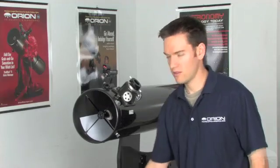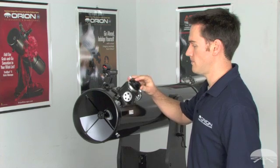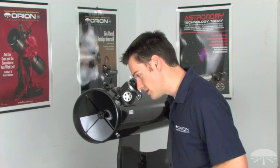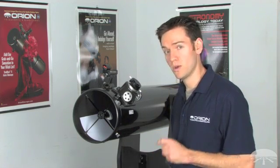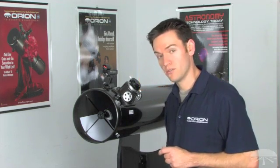Start by inserting the collimation cap into the focuser and look through it. You will see a series of reflections — they may not be centered at all, but that's okay right now. We're not concerned with the reflections for the time being; we just want to look at the secondary mirror and where it is located in relation to the focuser.